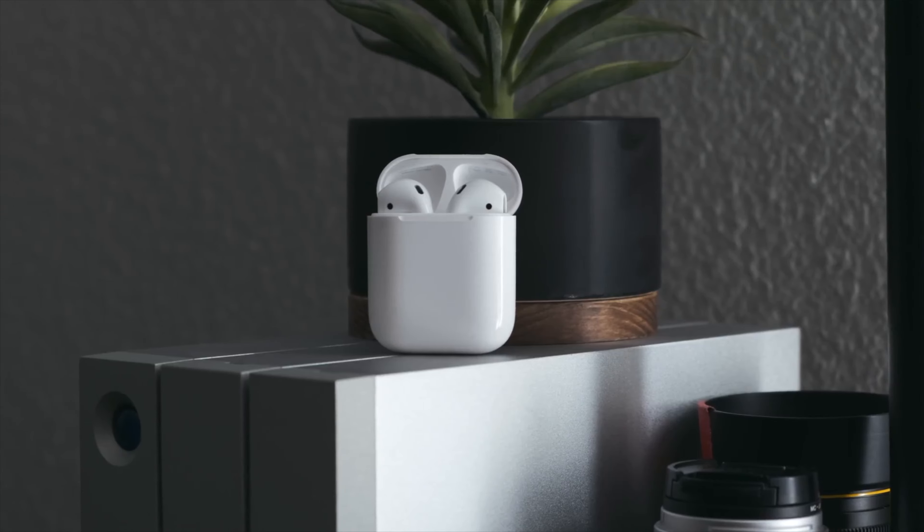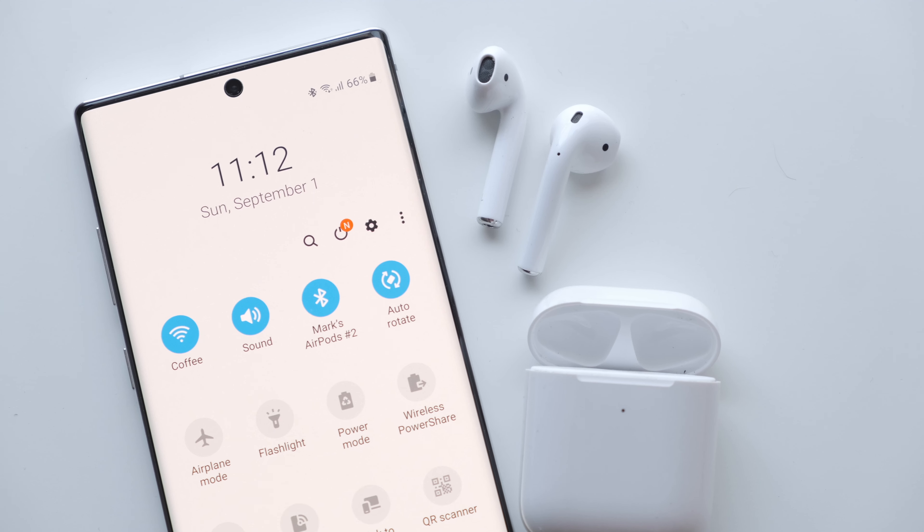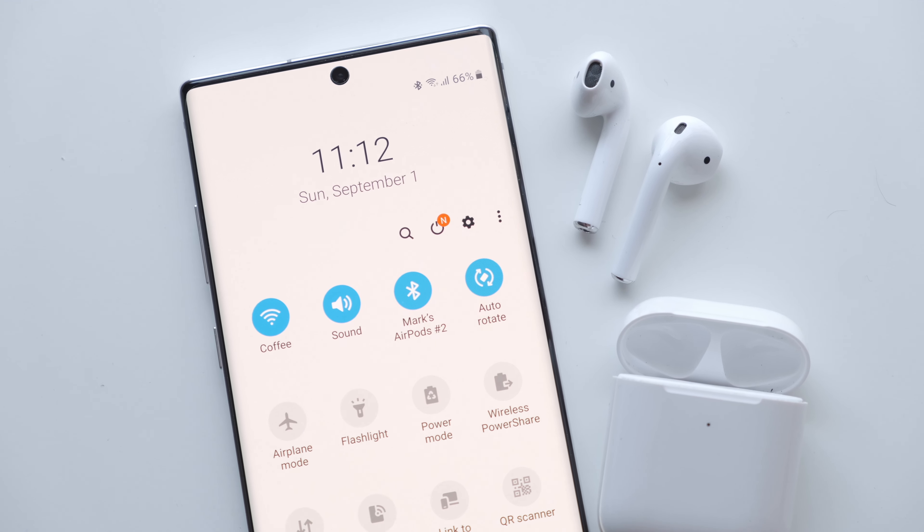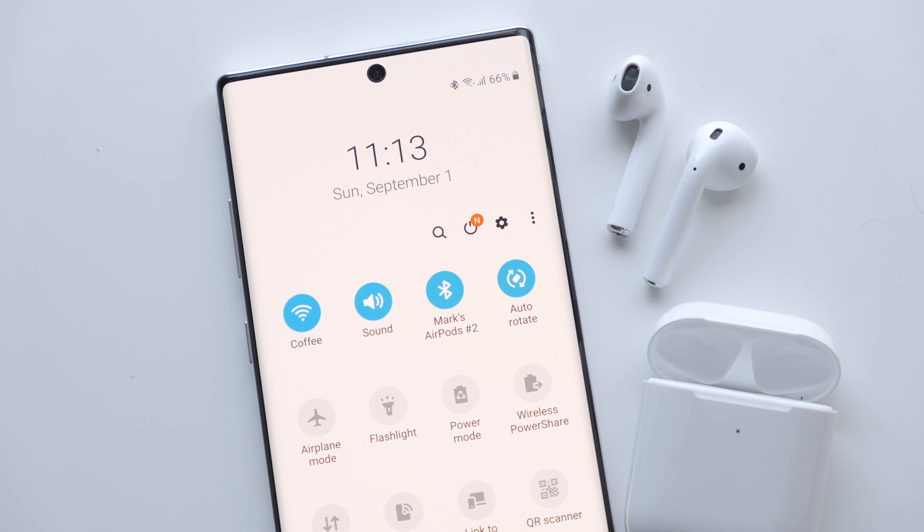Whether you're going from an iPhone to a new Galaxy Note 10 Plus or you already have an Android device but just want to rock Apple's buds, it's extremely easy to pair them to your brand new device.